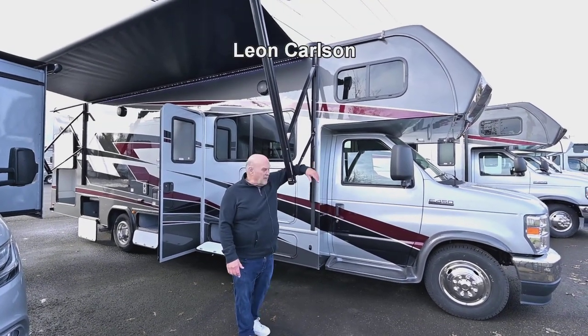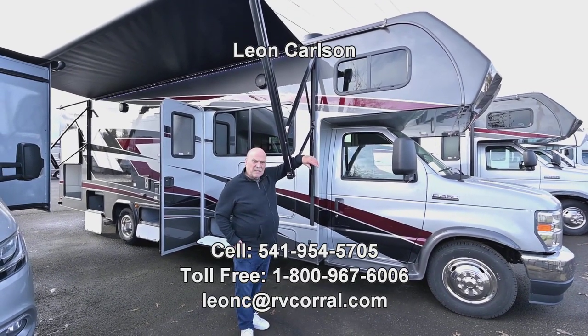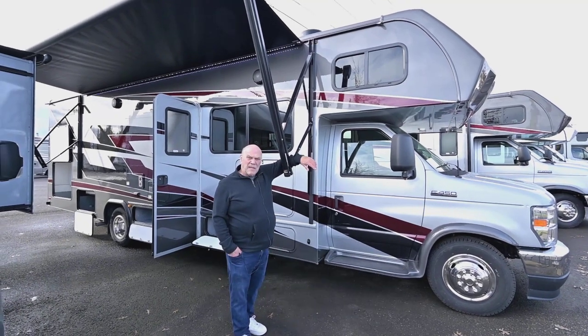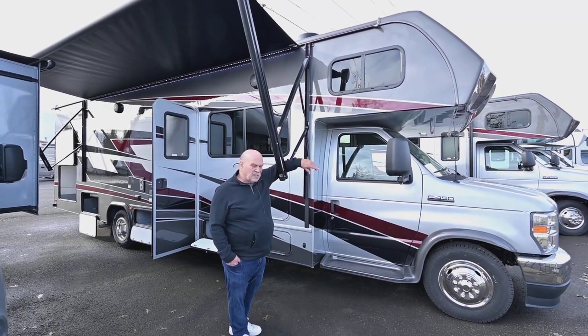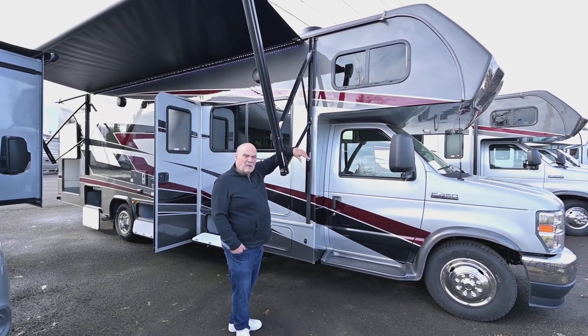Hello, I'm Leon Carlson with the RV Corral and Sunseeker Motorhomes. We've sold these Sunseekers for probably 10 years now and they're really well made for our climate with the fiberglass roofs and underbellies. This is full-body paint on the 450 chassis.